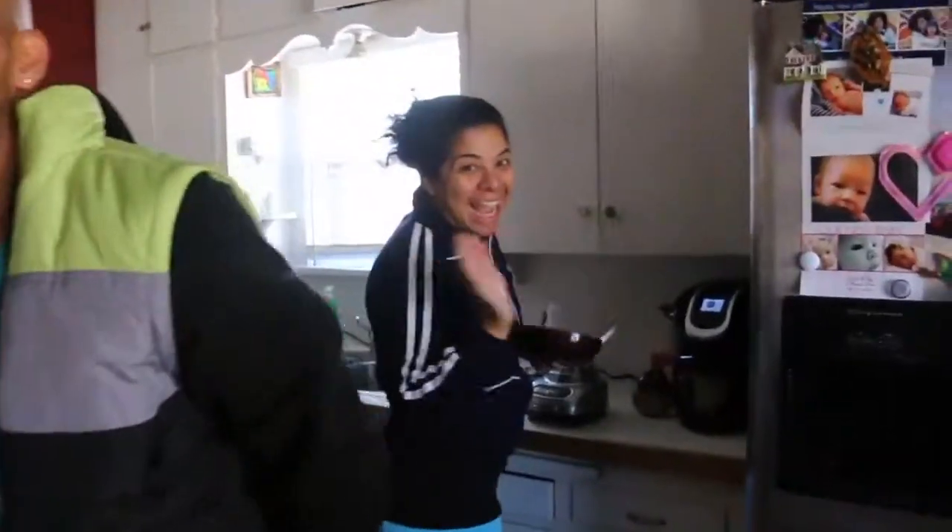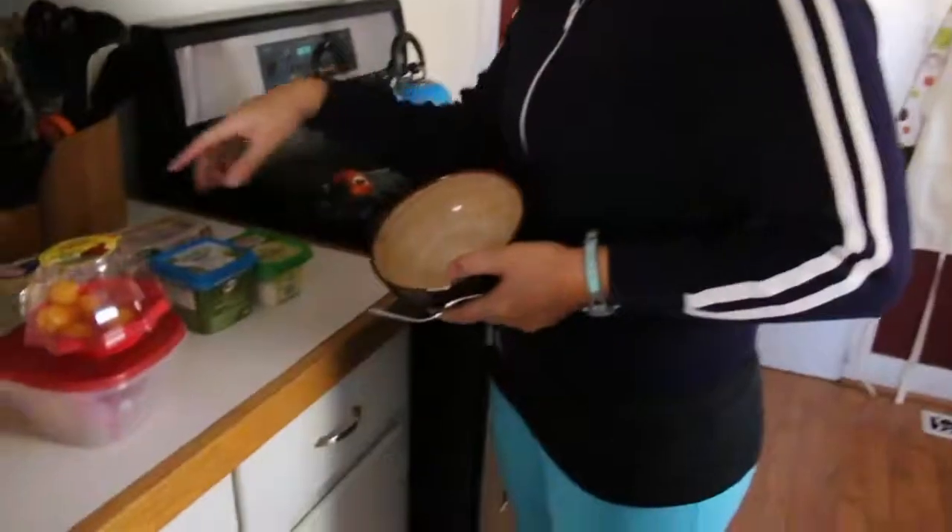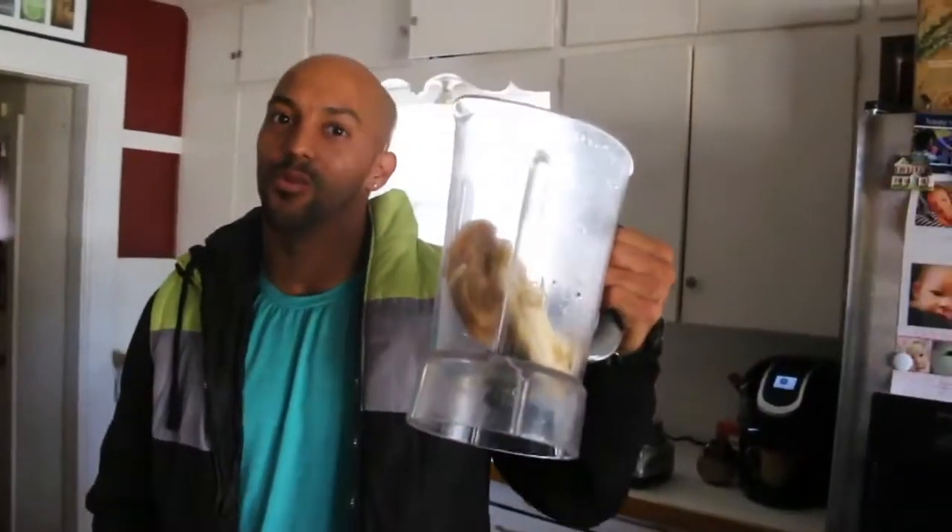I'm with Cindy and we're having breakfast right now. I'm about to make a smoothie for us and she's about to make some scrambled eggs. She's been taking care of us so great — we've been here in Oklahoma City for the first time ever. This is our first smoothie on our whole road trip.